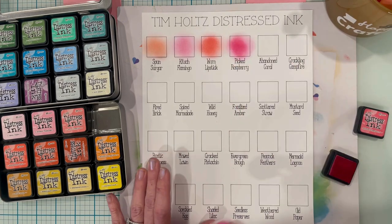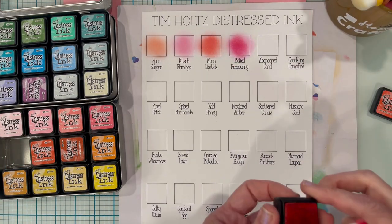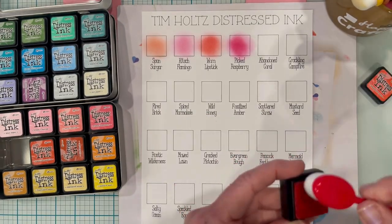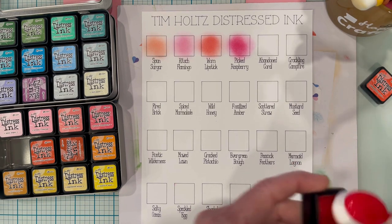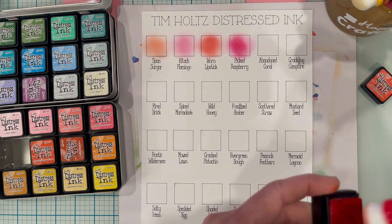Alright, I'm going to speed this video up for you. This one is Abandoned Coral by the way. You can just relax and watch some color blending.